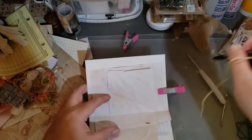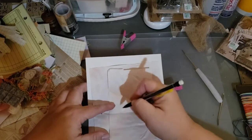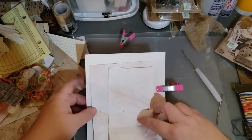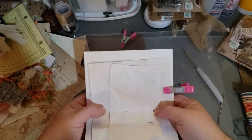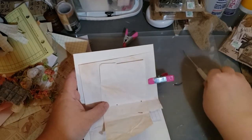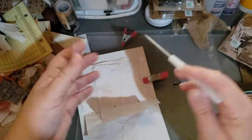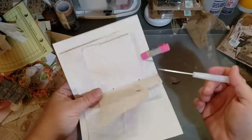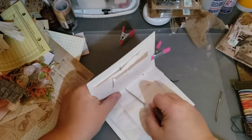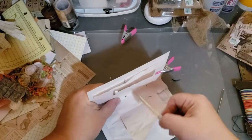You'll need three holes pretty evenly apart, right down the center. If you have a crop-o-dile or a hole puncher, you can use that. If you don't, you can use this little pointy thing called an awl — A-W-L. You just hold firmly and poke, and it'll go right through all three holes.